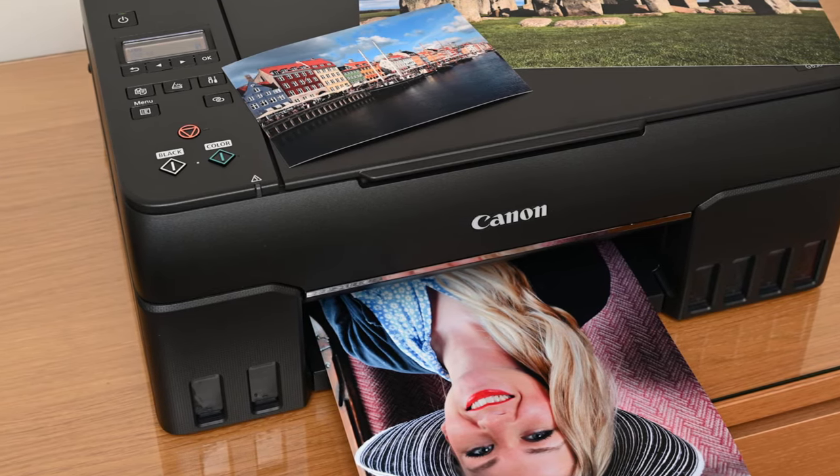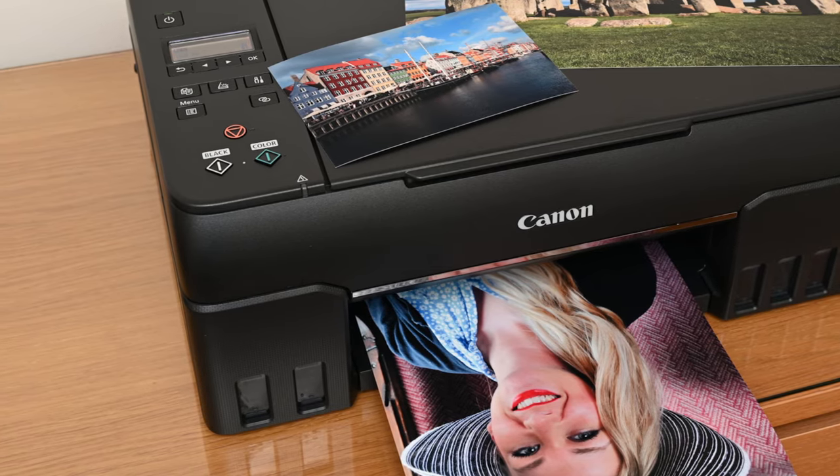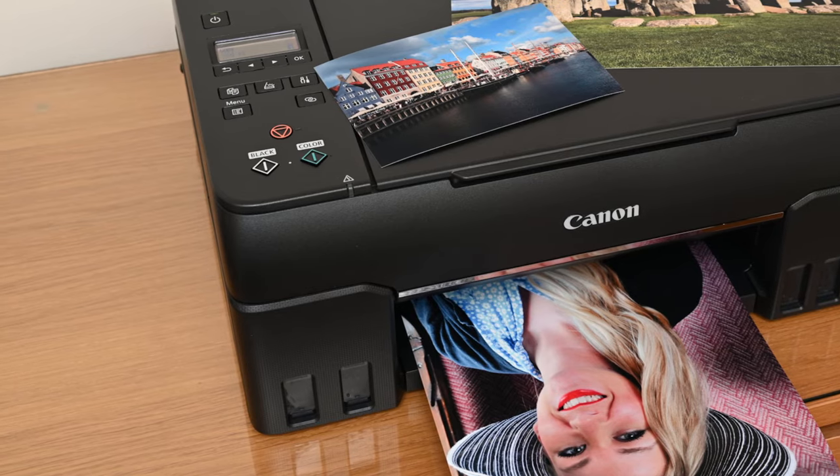There's no main paper tray, touchscreen, or auto-duplex mode, but this stripped-back six-ink MegaTank makes high-quality photo printing fun and affordable for the first time.